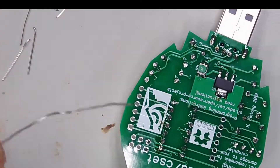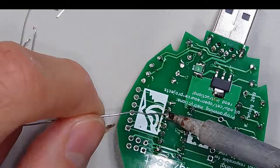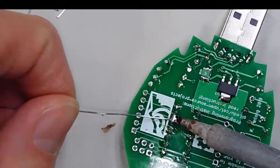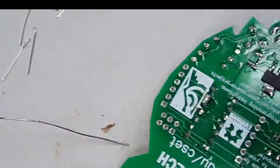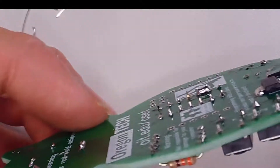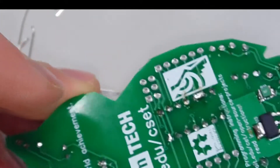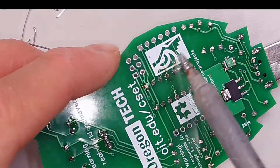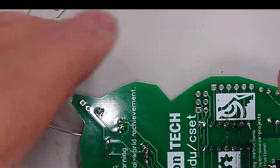As another example, let's say I purposefully bridge these two pins over here. There's a clear bridge right there. Sometimes you can get away with cleaning the tip of your iron and just heating it up, and it'll go away. Other times, you'll need to pull out the braid and wick away the excess solder.